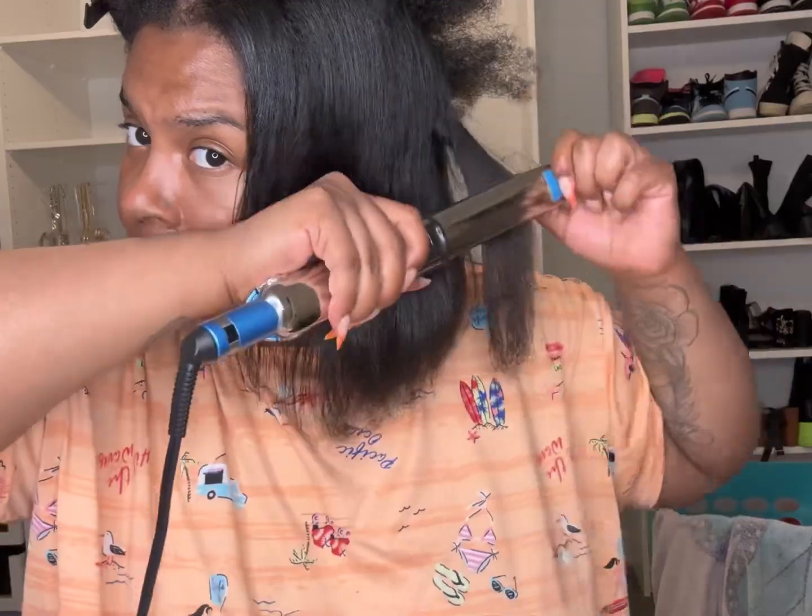To slick the ponytail down, I'm going to use some Eco Styler gel and some Got2b to get it as slick as I can. Then I'm going to go ahead and use some braided hair.